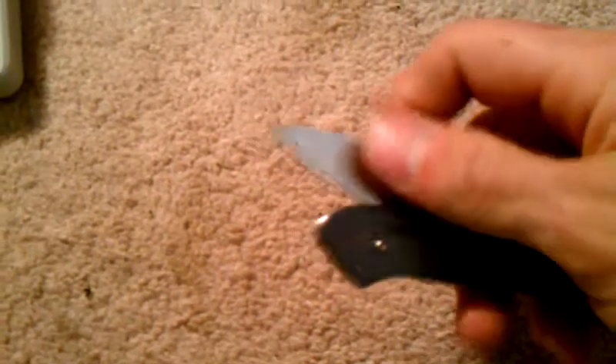To bring the blade back in, you actually release the lock right here, which is different as well. Kind of hard to do with one hand, but it releases and then you pull it back and push the knife back in.